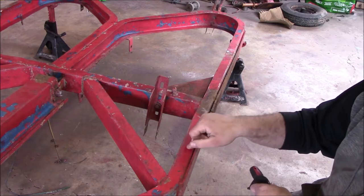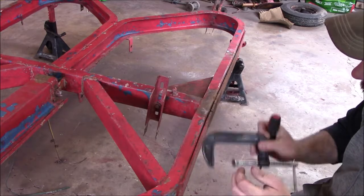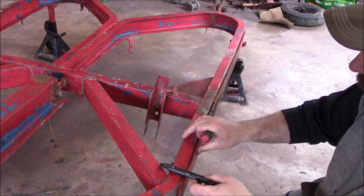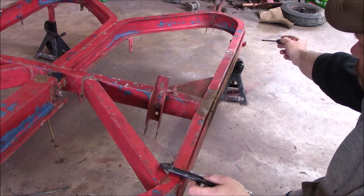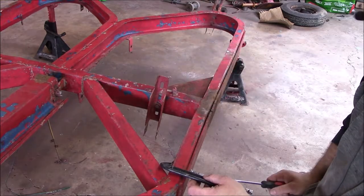What I've got to do is first clean all this up so it's weldable. Once it's cleaned up, I'm going to take a C-clamp and clamp it to push the quarter-inch into the eighth-inch. Once I get that I'm going to put some stitch welds along the whole length — four or five stitch welds on this side — and then I've got to go do the exact same thing on the other side.